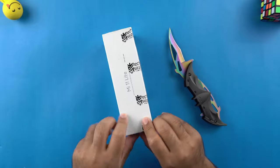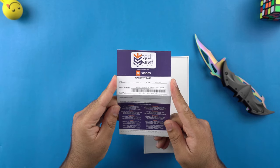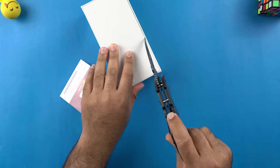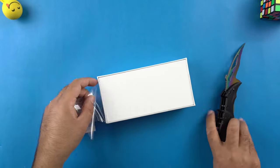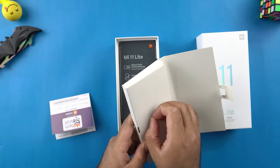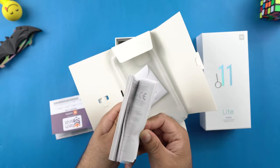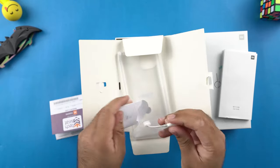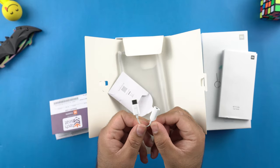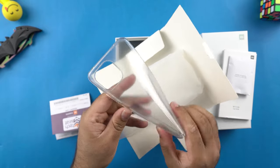Let's take the wraps off — here's the phone's warranty card. At the top we have a sleeve; first we have the SIM eject pin, some Mi 11 Lite documentation, and inside this small packet we have a USB-C to headphone connector, which is bad news — it means there is no headphone jack in this phone. And here's the very cheap quality silicon case of the phone.